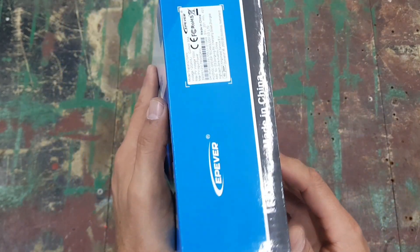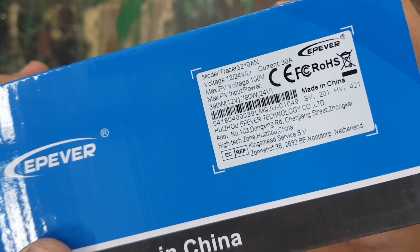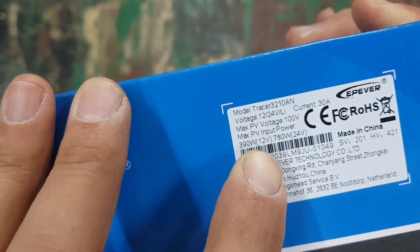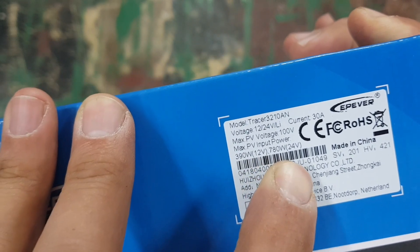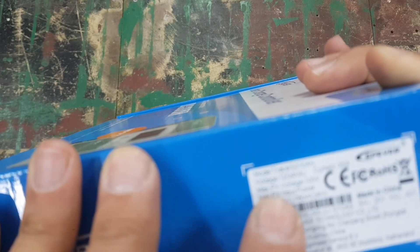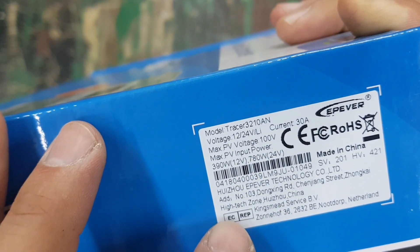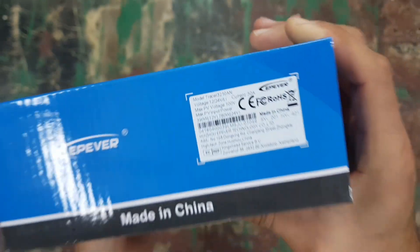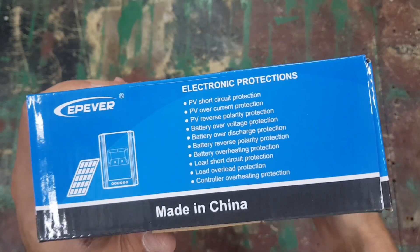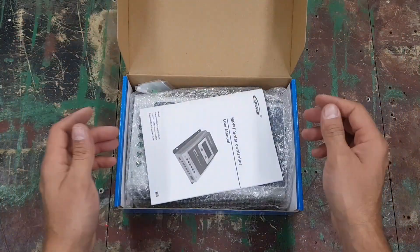The label shows this is a 12V and 24V charge controller for lithium and deep cycle lead-acid batteries. On 12V it can do 390 watts, and on 24V it can do 780 watts. It does have a PV open circuit voltage limit of 100 volts, so you can't connect more than 100V of PV to this.